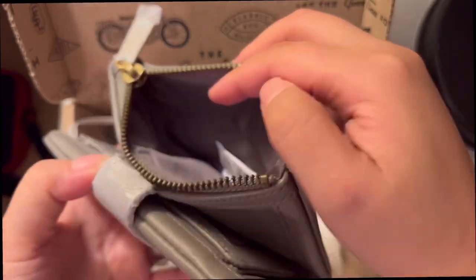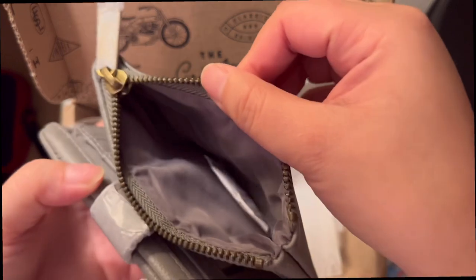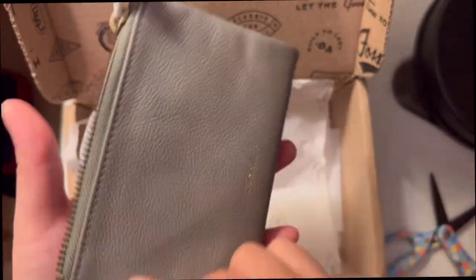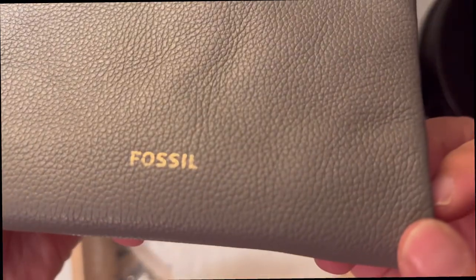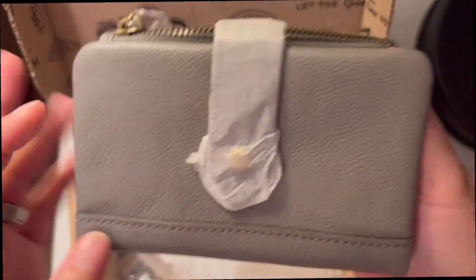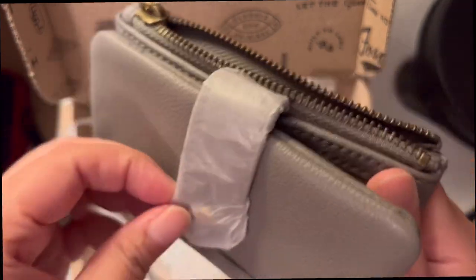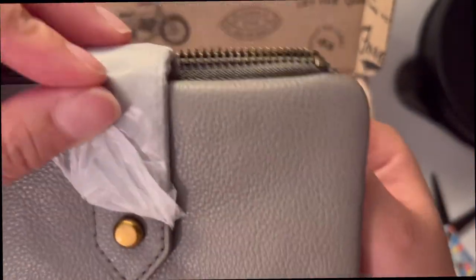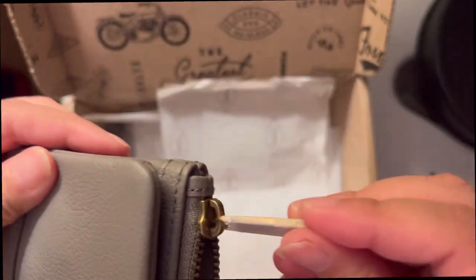So you can put either change or whatever — it could be receipts, folded ones. This is perfect. On the outside there's nothing to it. It's the Fossil brand name right there, and on this side there is nothing. The zipper has the branding on it.